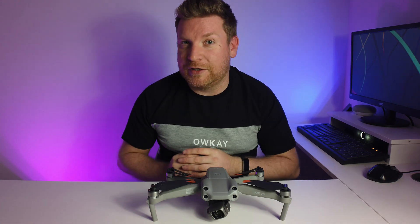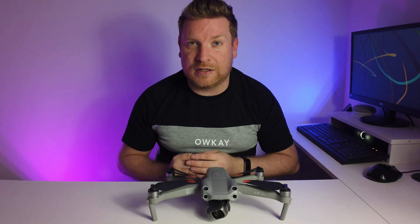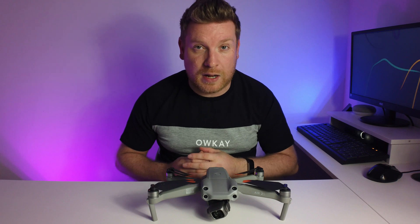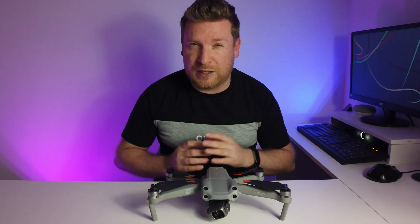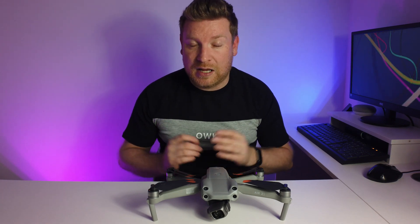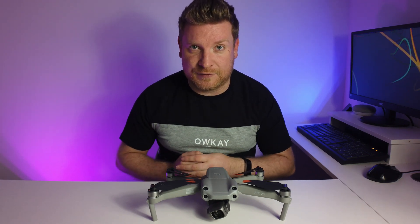I'm going to wrap that video up there. Let me know what you think in the comments section below. Certainly an absolutely great addition to the DJI Air 2S and I genuinely think that every drone should have that feature anyway. I think it's so important and it's going to increase safety.